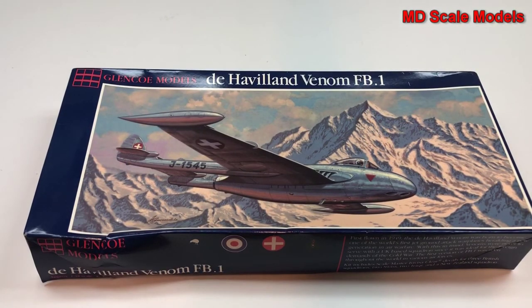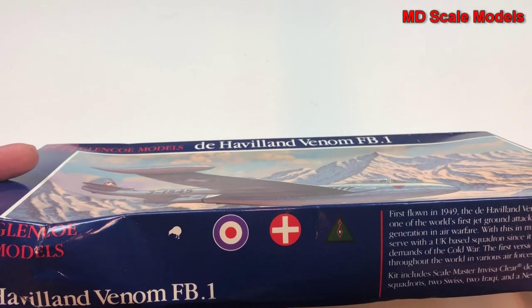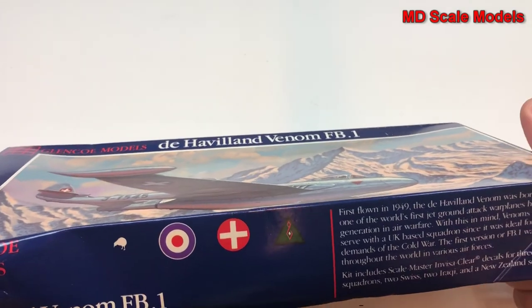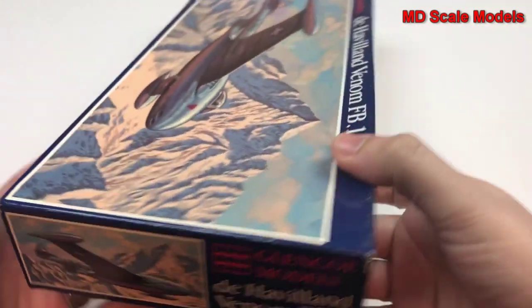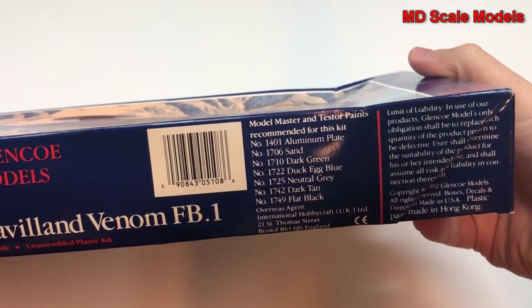This model kit review is of the de Havilland Venom, a 1/48 scale model by Glencoe Models. It looks like we have different decal options and the colors needed.